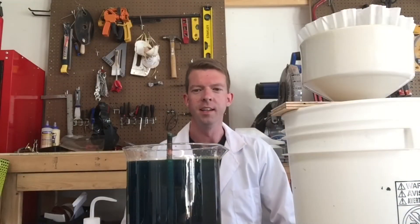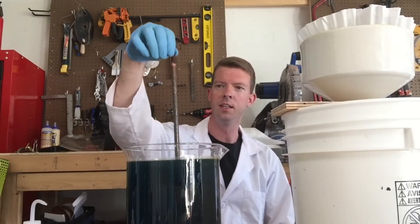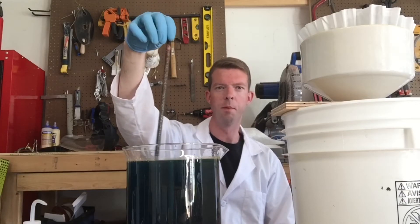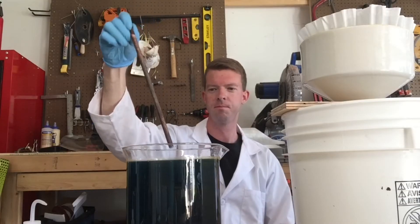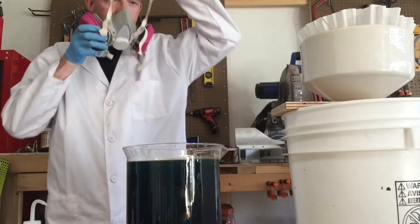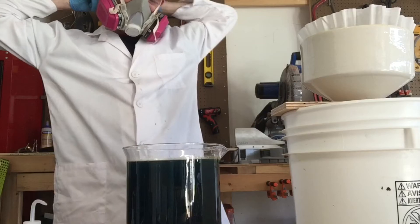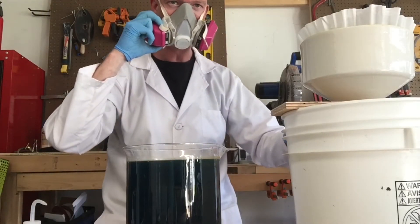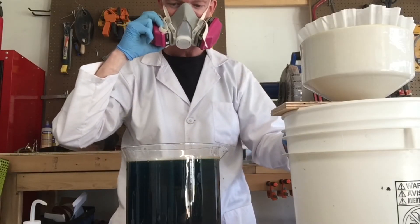We're back. The copper has been sitting for about three days. As you can see, our piece of steel here is just covered in copper and there's a whole lot of sediment on the bottom. We're going to see how much copper we actually retrieved out of this. I'm going to go ahead and dump this into my five-gallon waste bucket. I'm not going to be trying to get the iron out of it — it's really just a waste of time.